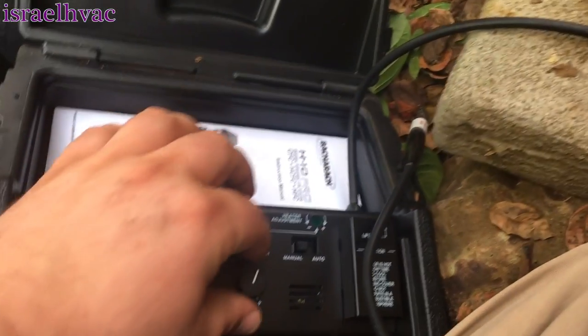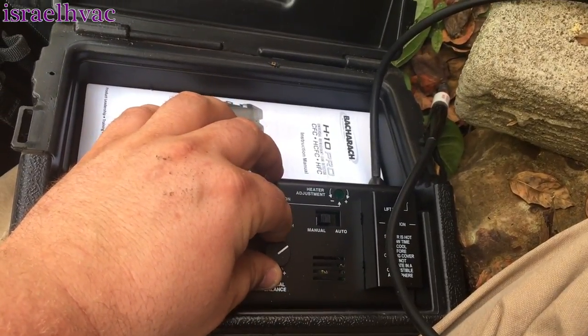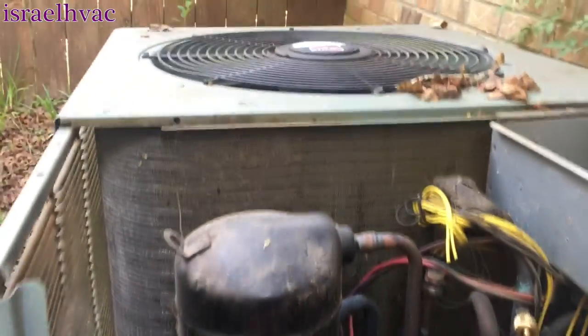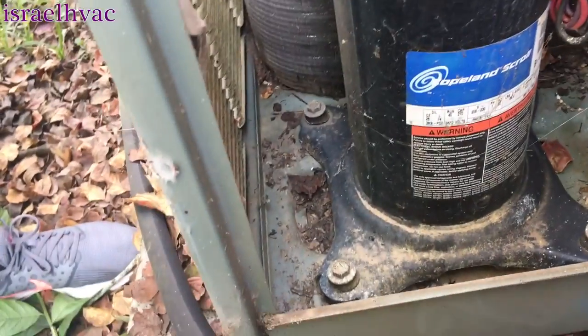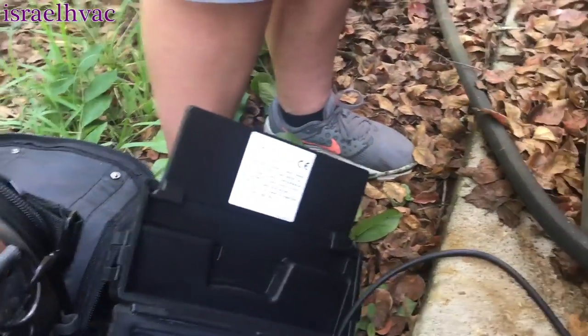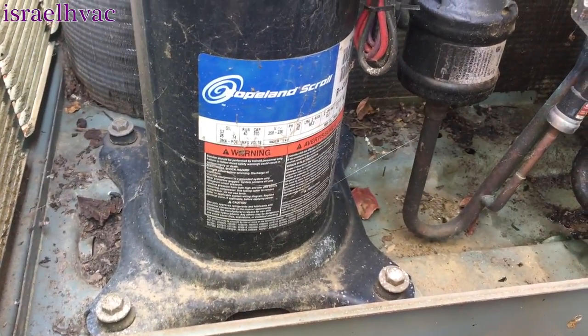I've got the H10 Pro fired up again. I wanted to do one last job and review on it — I highly recommend this leak detector. I replaced the air handler on this R-410A system about two years ago, and I came out the other day and it was low on refrigerant, so I came back today to do a leak check. I didn't find any leaks on my ICP evaporator.